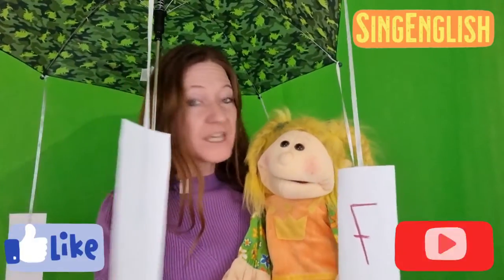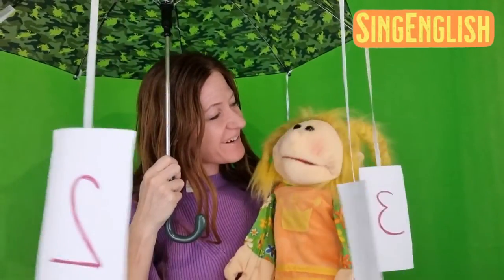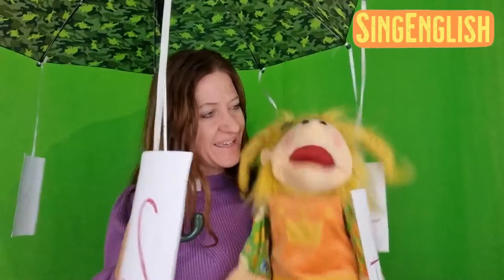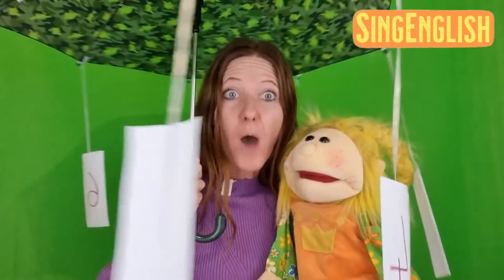Hey, hello! I'm Via, this is Sing English. I'm here today with Sunshine, and look, we prepared a new game! It's so cool! What's this, Sunshine, can you tell me? Yeah, it's a number umbrella! Yes, this is a number umbrella!